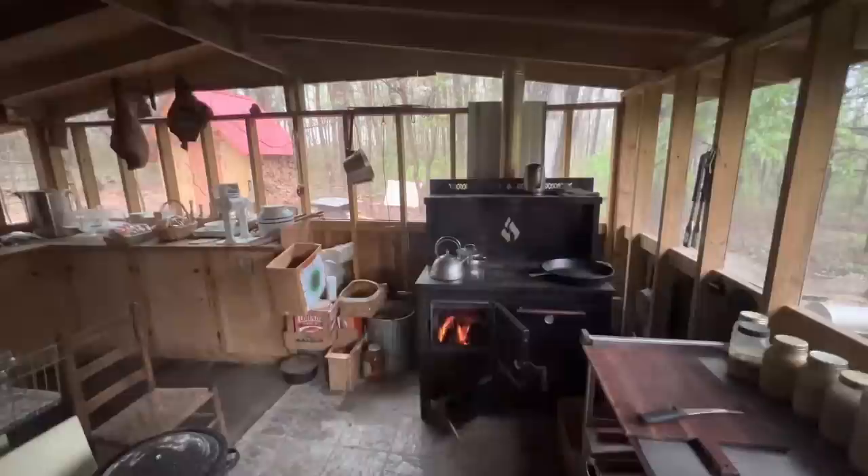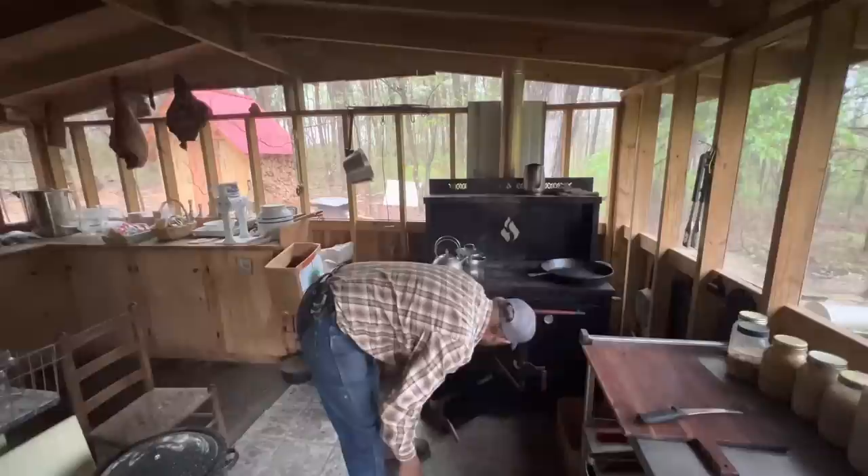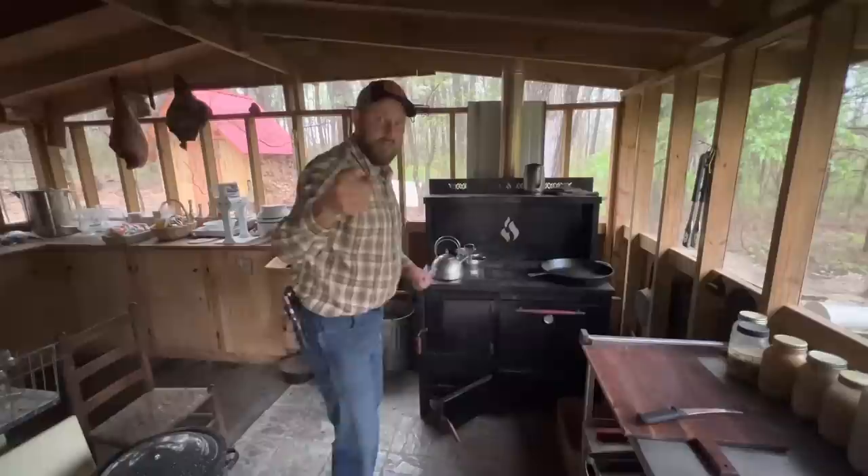All right, it's time to start cooking some bacon, boys! Get this fire going right good. The beauty of having a smokehouse and smoking your cured meat — it's all cured, it's not going to go bad.